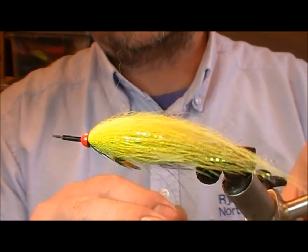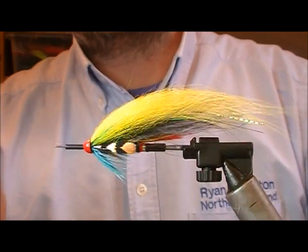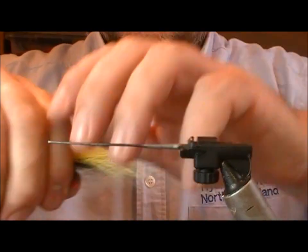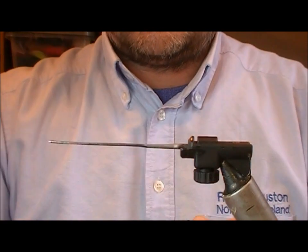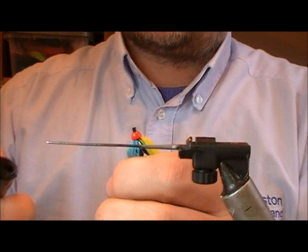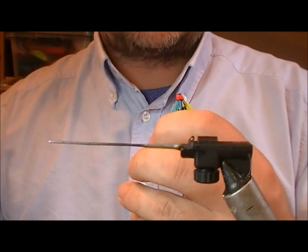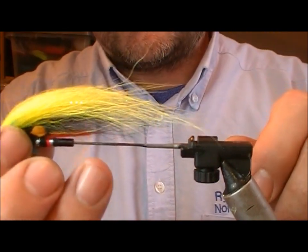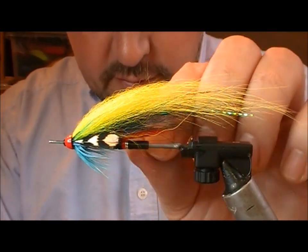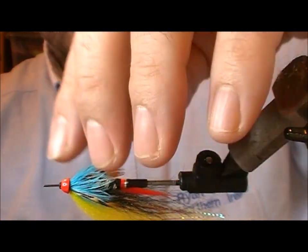That should give us a nice taper and a teardrop shape when you look at it this way. Take it off the vise, trim off the inner tubing, and flame it down to finish it off. And that is our Black Sheep variant.